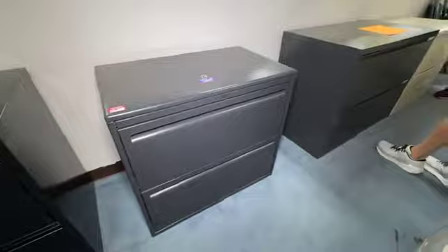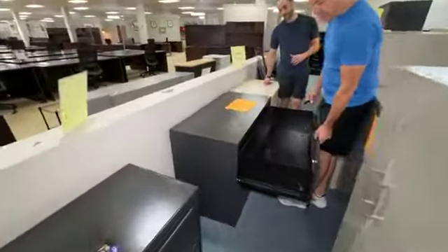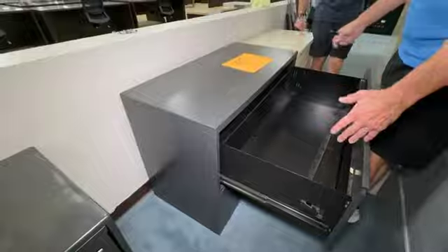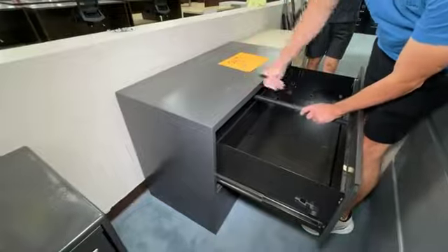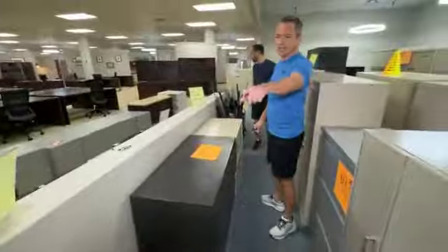And if you want the big ones — these are about $800 a piece new. Big Bertha here is $99. These have rails that work across, so your files come out this way. We have these at $99.